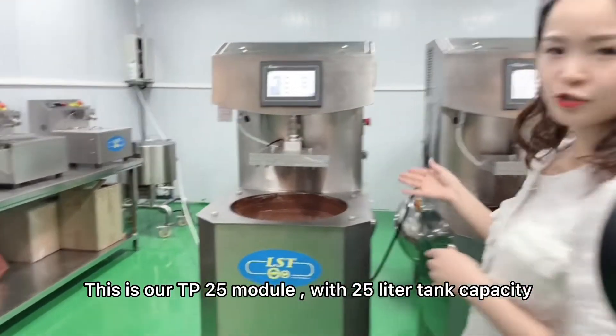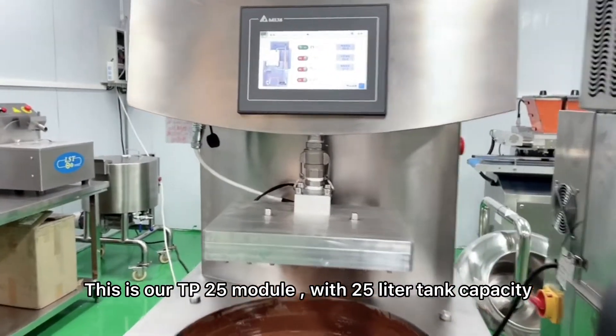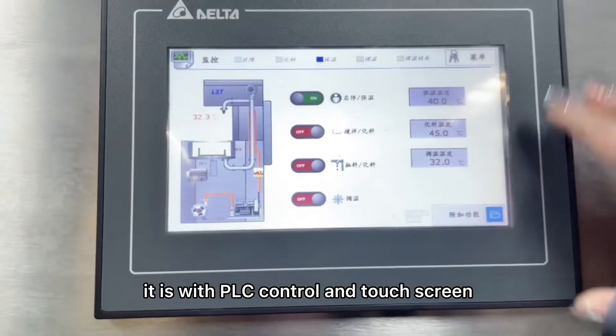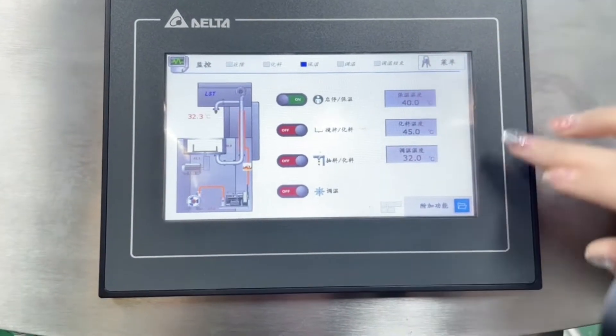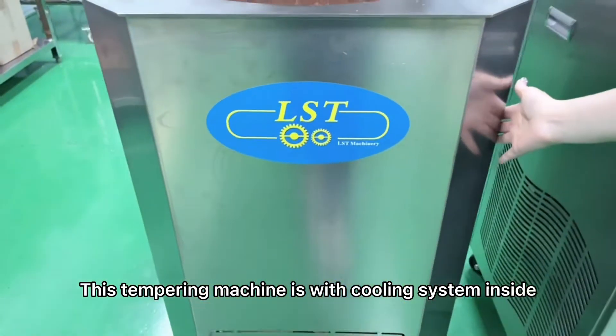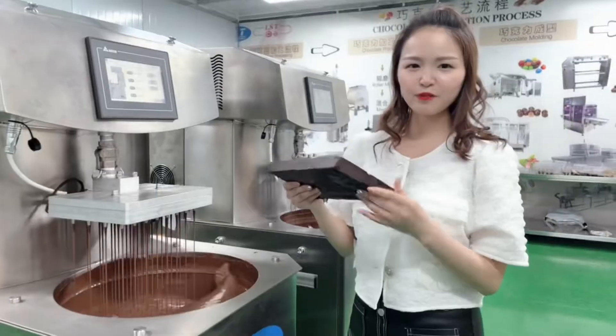This is our TP25 model with 25L tank capacity. It is with PLC control and touch screen. This tempering machine is with a cooling system inside.